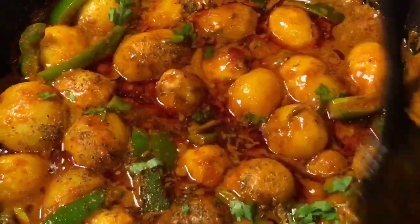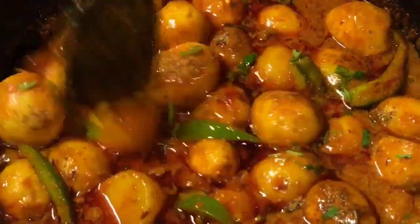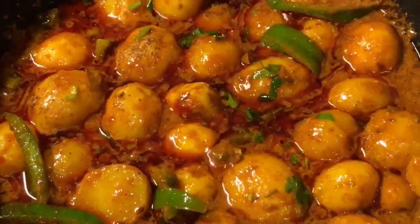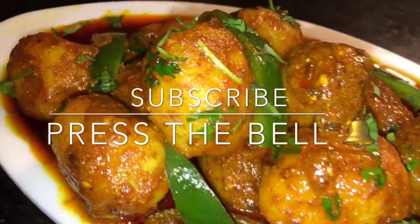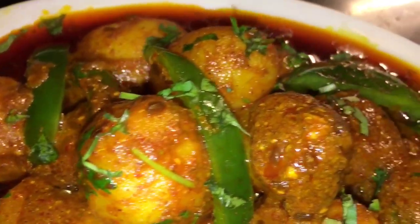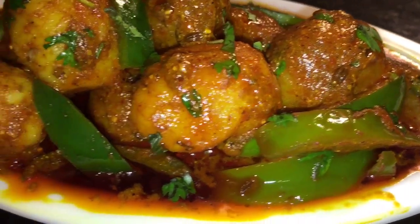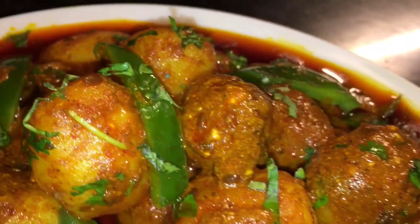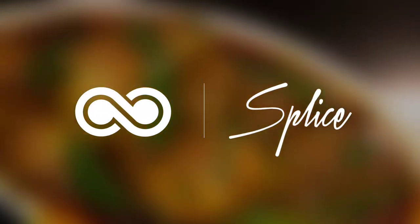Now mix it very gently and you are done. Stay tuned for more recipes and please subscribe to my channel.